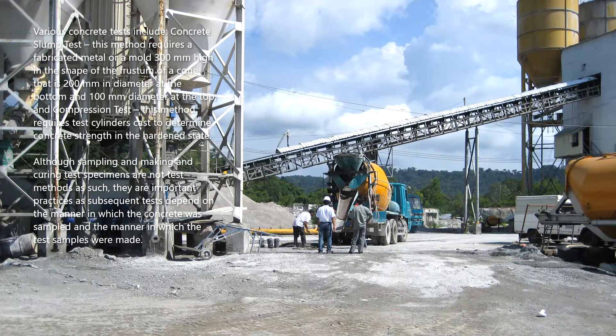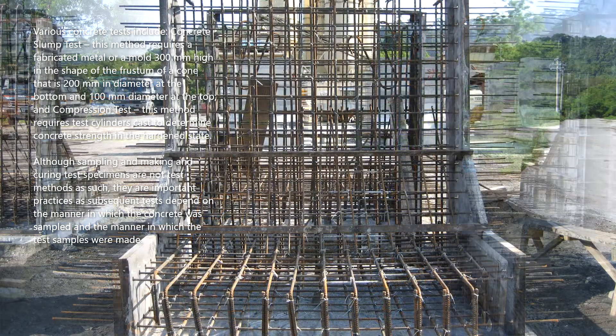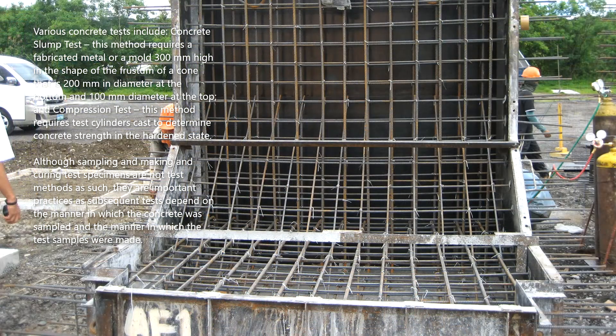Various concrete tests include the concrete slump test, which requires a fabricated metal mold 300 millimeters high in the shape of the frustum of a cone — 200 millimeters in diameter at the bottom and 100 millimeters in diameter at the top — and the compression test, which requires test cylinders cast to determine concrete strength in the hardened state.